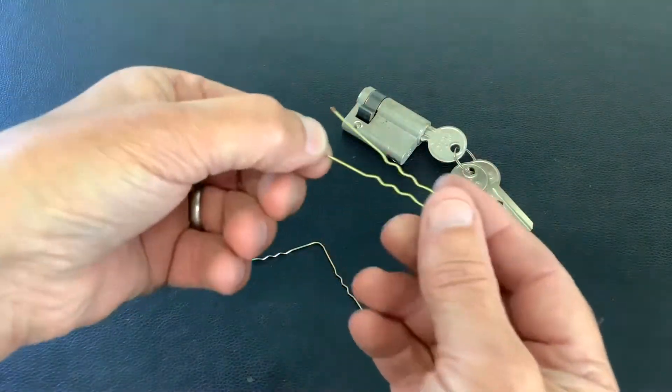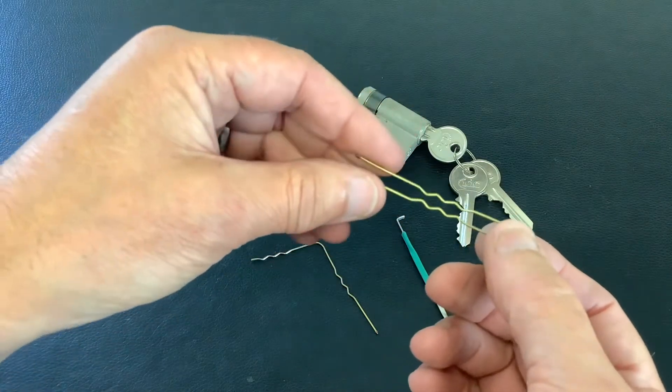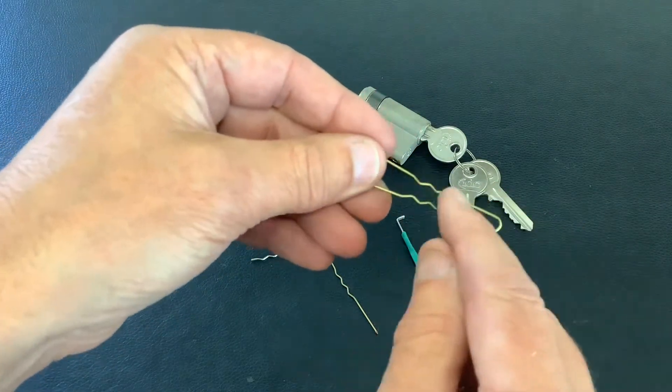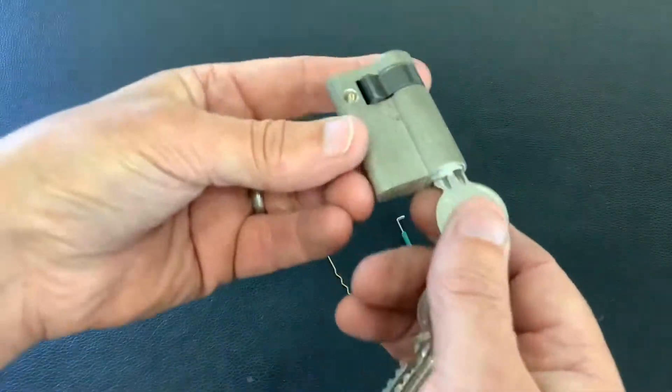I've been messing about in the missus's makeup box again and I've come across these big air grips - bigger than the normal standard ones she has. I don't know where she's got these from, but that profile looks a bit like a snake rake. So could I rake a lock open with it?